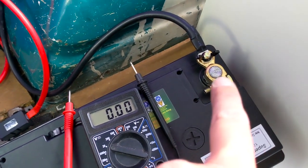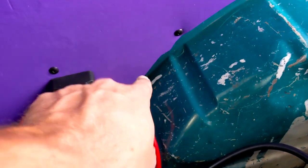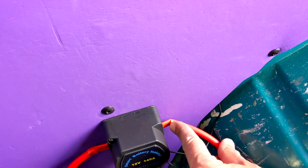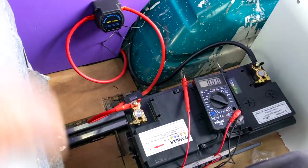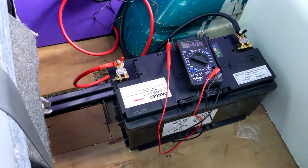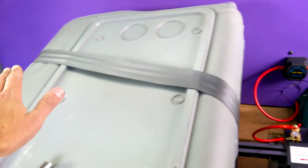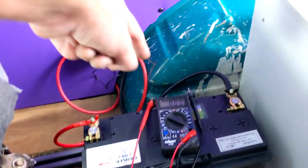From the split charge relay we loop around into another 80 amp fuse, and then from that fuse to the live on the leisure battery. For the ground from the leisure battery and the split charge relay, I found a little hole just behind there on the frame, scratched away the paint and put a little nut and bolt for the earth. I'll put a picture up now — she's all grounded out. I don't love the look of it and I need to tidy the wiring up a bit. This is more of a temporary fix; I'll probably take it back out and redo it.